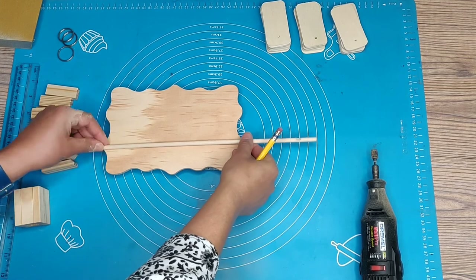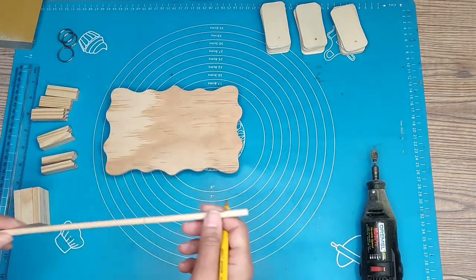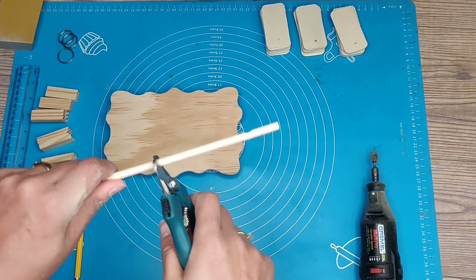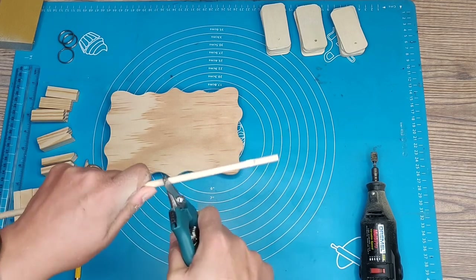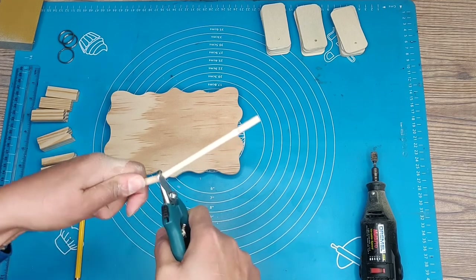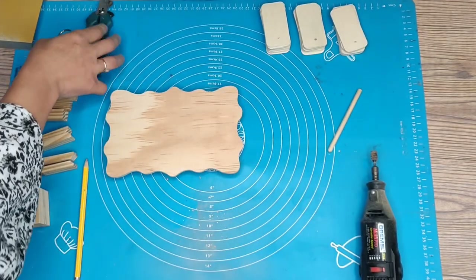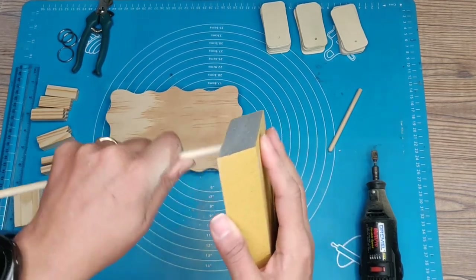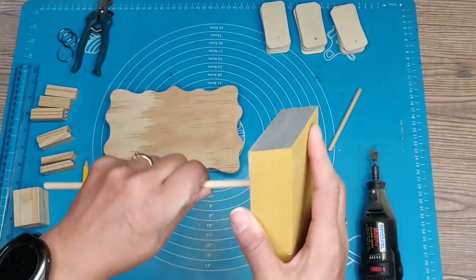We're going to measure the dowel rod, which is going to hold the numbers, making it as wide as the plaque. When I cut these dowels, I use dog nail clippers from the Dollar Tree — you just spin the dowel around the nail clippers and it will break or cut that dowel. Then we're going to sand off what we just cut, just a light sand to make sure it's somewhat rounded so it looks good.